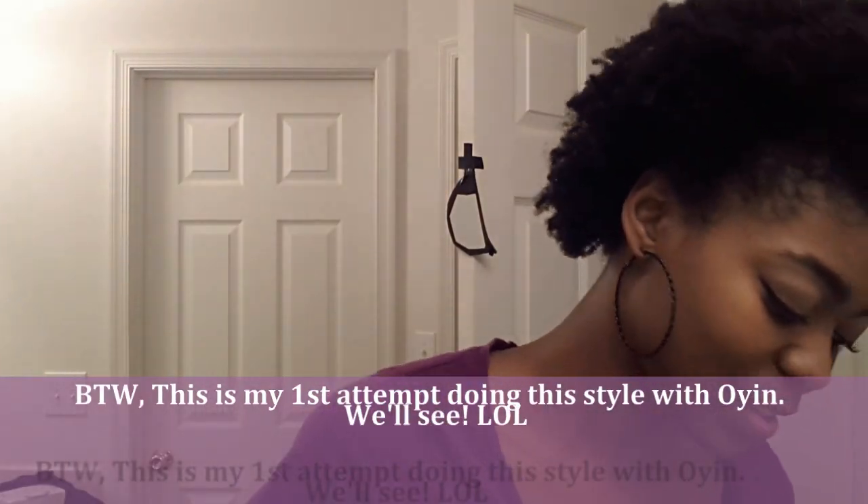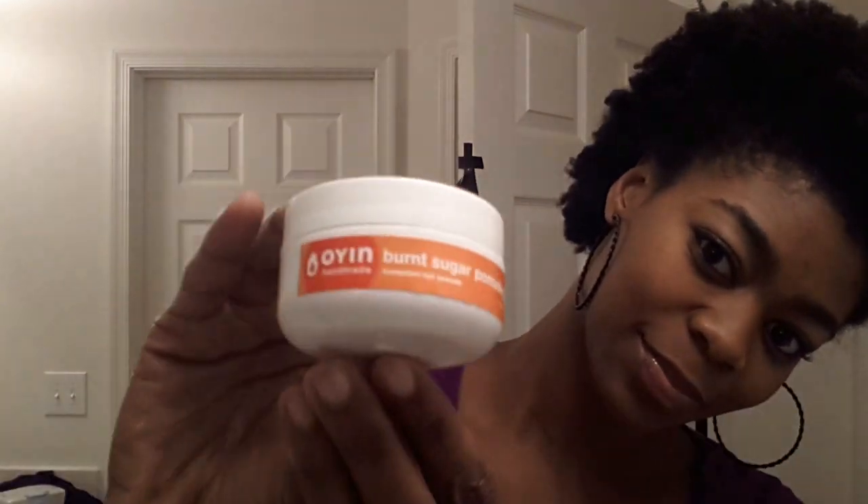My hair today is a couple days old so it's still pretty stretched out — this is what we're working with. I have avocado oil in my hair, Oyen Handmaid's hairdo, and also a little bit of their burnt sugar pomade in my hair.